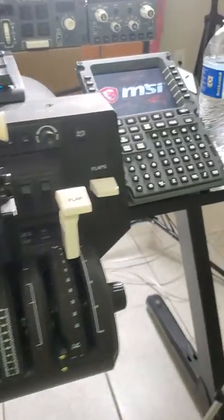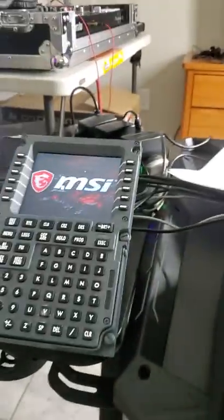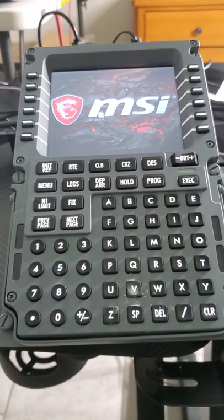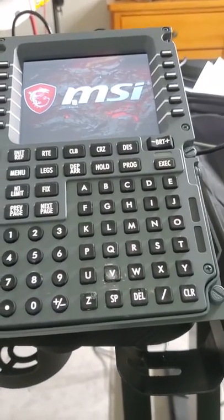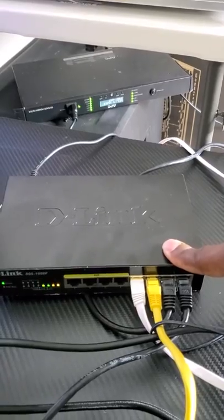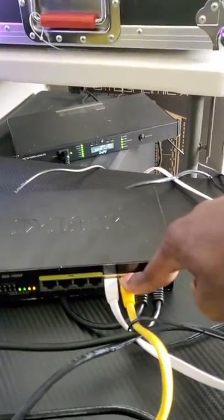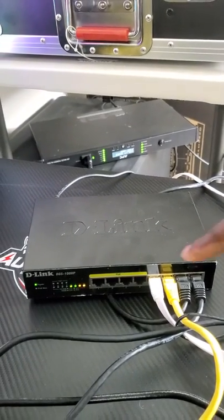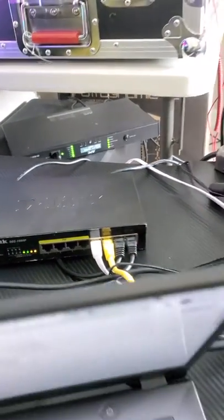This is my setup right here — those are my yokes, that's my MCP, that's my FMS, my CDU. That's the first officer and this one is the captain that I was able to connect, which took me a while. What made it possible was this D-Link right here. I had to connect from my computer to the D-Link, and from my internet to my computer, and these are my captain CDU and first officer CDU. As you can see, everything is connected.